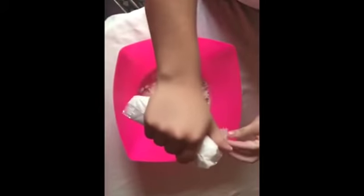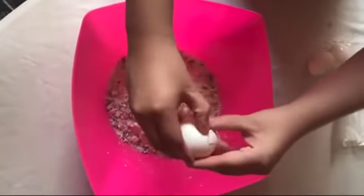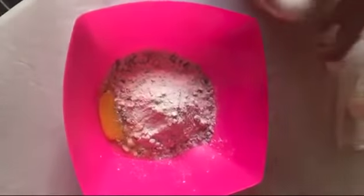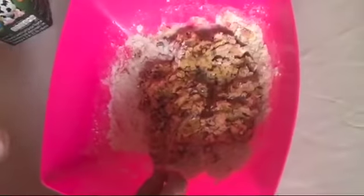First we add one cup of flour. Then we add the two eggs. Then we mix. Then we add one cup and a half of milk and we mix.